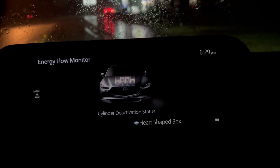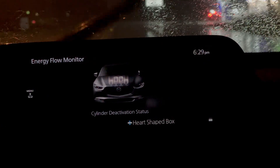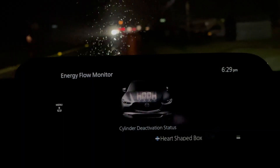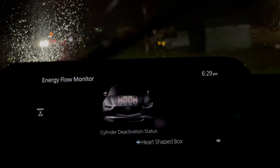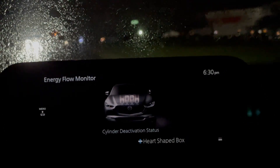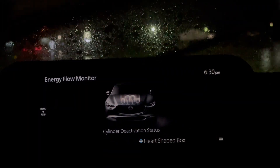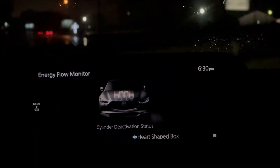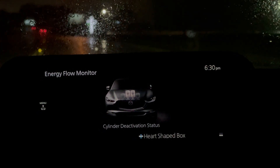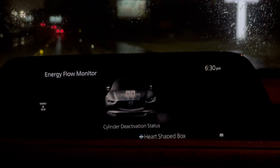Now I've got the brake applied going a little bit downhill, stopping to make a turn. So again in a takeoff scenario, they'll definitely all be firing. I exceeded the speed limit, so I'm letting off and there I am at two cylinders again.